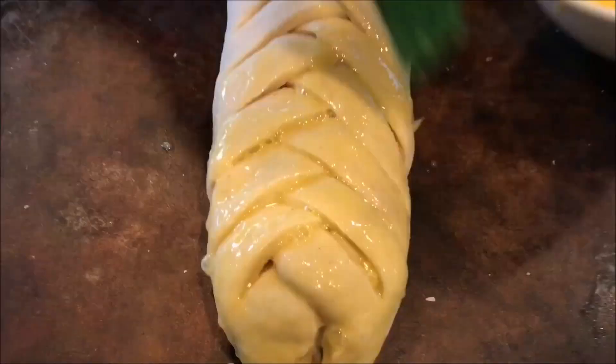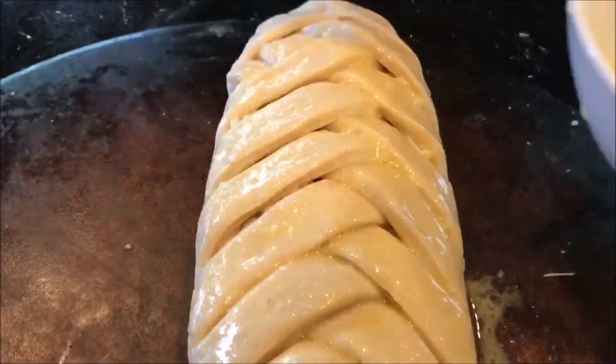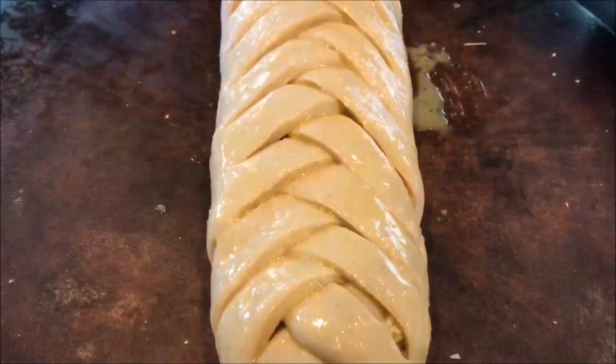Now we are going to brush it with an egg wash — it will give a good color when you bake it. And we will sprinkle the sesame seeds on top.